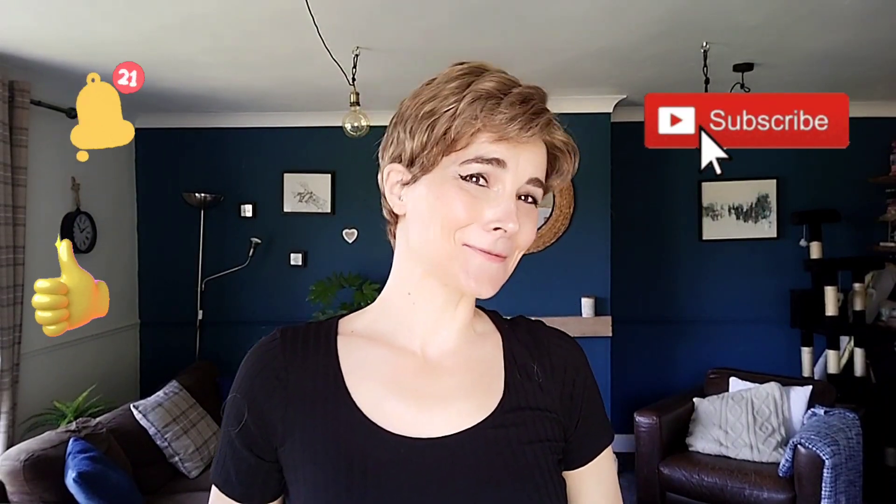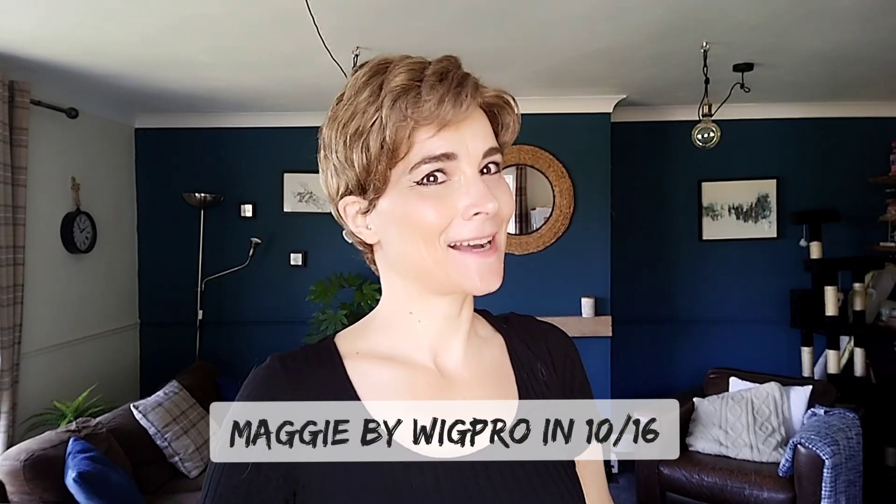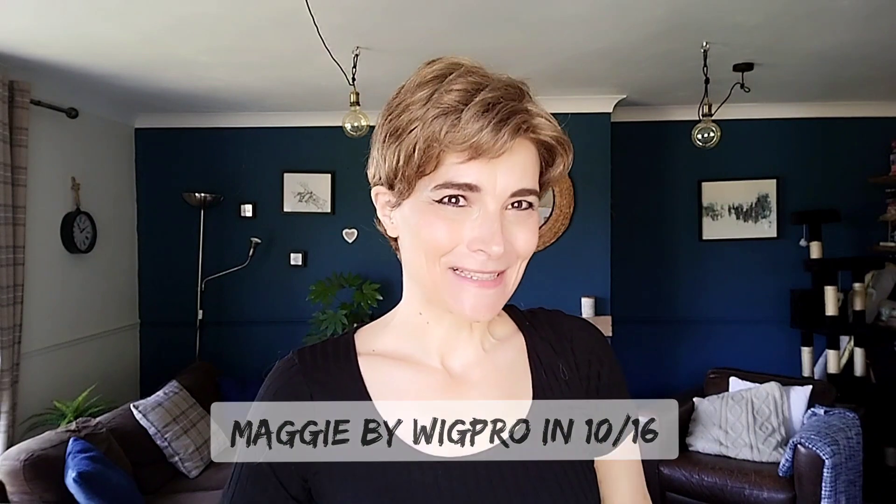Hi, I'm Kay. Thank you so much for joining me for my wig review for this cute style, which is Maggie by Wig Pro in the color 1016. Stay tuned — you don't want to miss it.